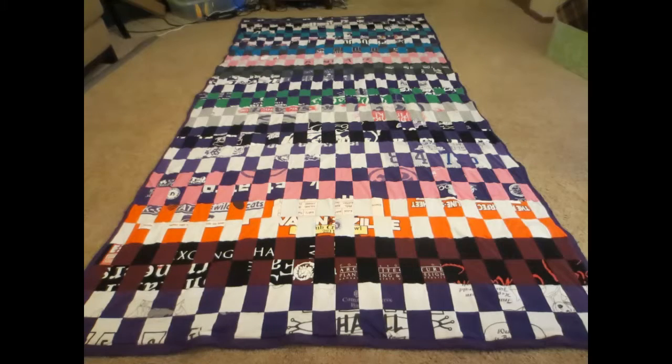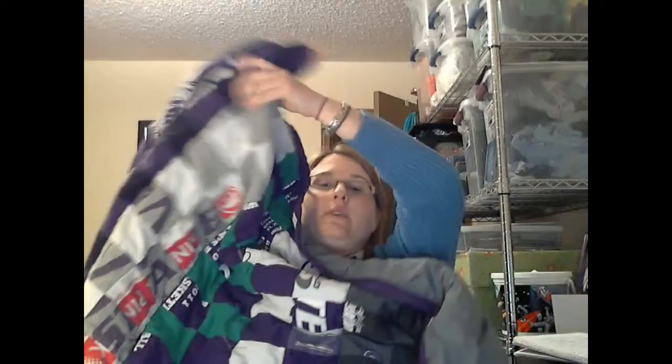Hello, Ashley here, and today I'm going to talk about my giant checkerboard K-State quilt. I'll put a picture up now so you can actually see it. As you can see from the picture, this is a huge quilt.